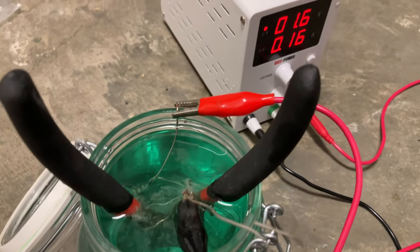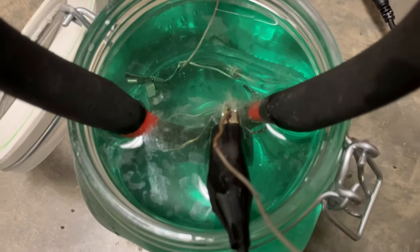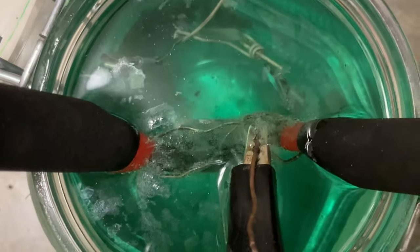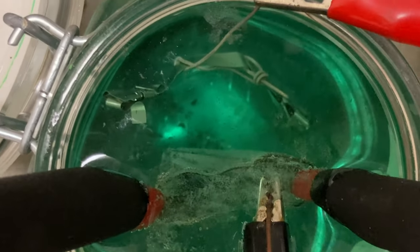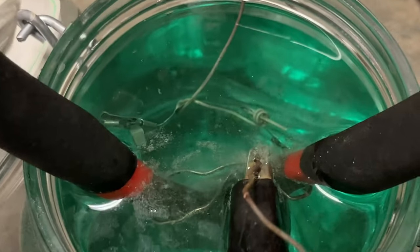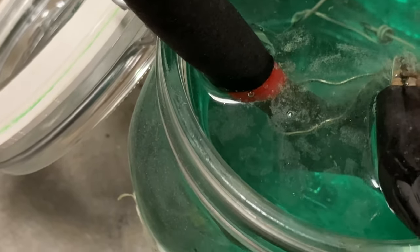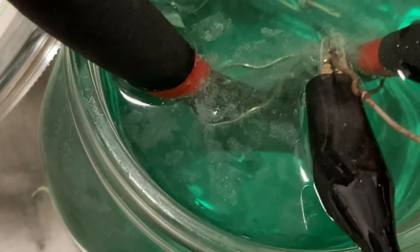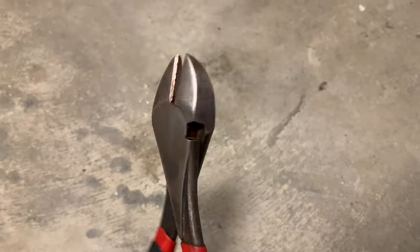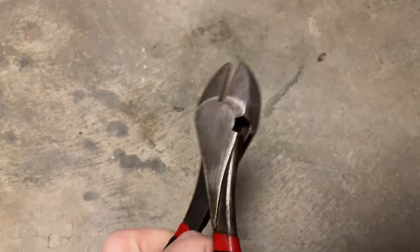Now we're doing very low voltage — 1.6 volts, 0.16 amps — electroplating. What I've done is built a little nickel tree electrode on copper wire. We're going to electro plate this part with nickel. We got a thin layer of nickel over everything here, a little copper mixed in with that nickel — a copper-nickel coating.